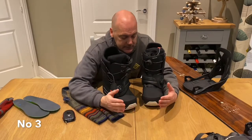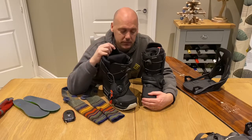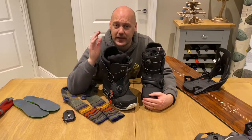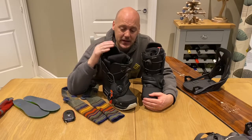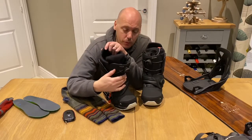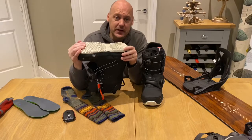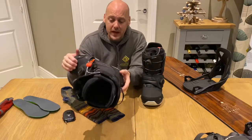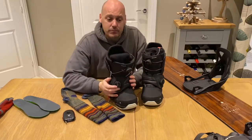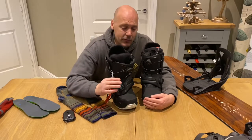Top tip number three is boots — get these boots on your feet as quickly as possible. Dig them out of the garage, loft, shed, or underneath the stairs. Make sure the boots are okay, make sure the bindings fit properly, make sure everything's clicking in properly, make sure the heel is okay. Especially ski boots — make sure the front clicks into your binding properly. Make sure there are no tears, rips, or gashes. All the straps are working properly. Just get them out and have a really good check over, because nothing's worse when you get out onto the slopes and your boots aren't functioning properly or don't fit very well.